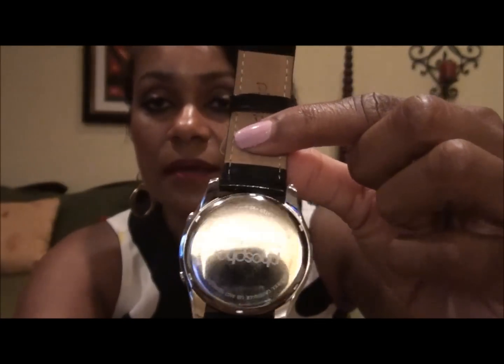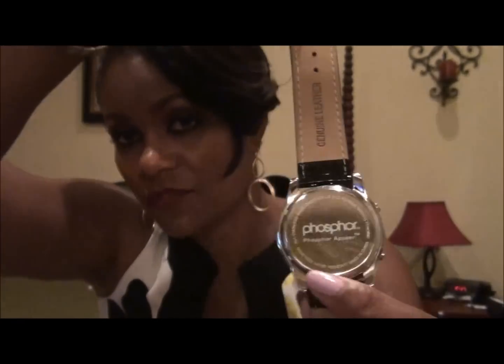On this side it says Phosphor, the back of the watch says Phosphor, and on this side it says genuine leather — so it's a nice quality band. As you can see, the numbers of the watch coordinate with the color of the band: I have a black band and the numbers on here are black.